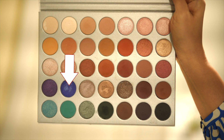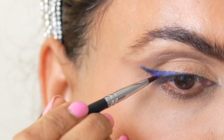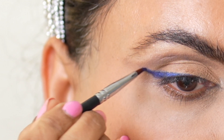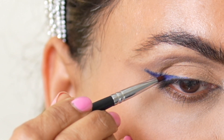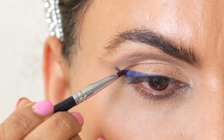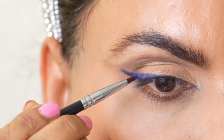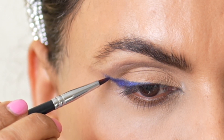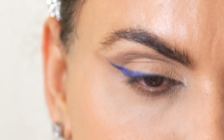Next, with a liner brush, I'm going over with a matte blue shade from the Morphe palette. I bought this palette a few years ago when they collaborated with Jaclyn Hill and I still use it so much — it's a great palette. Going over with a matte eyeshadow will set my gel liner, make the blue color brighter, and make it last longer. It won't get messy or greasy throughout the day.